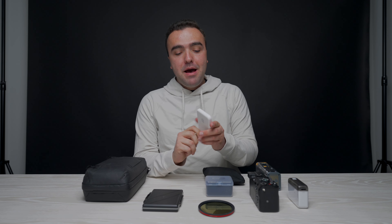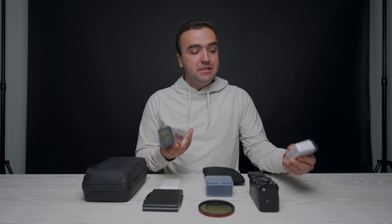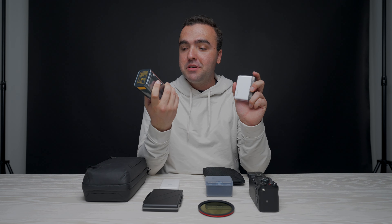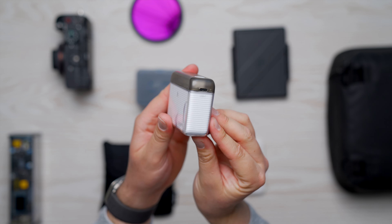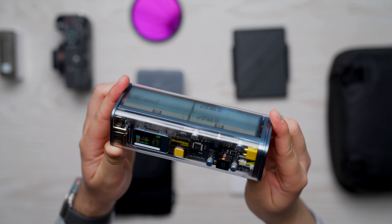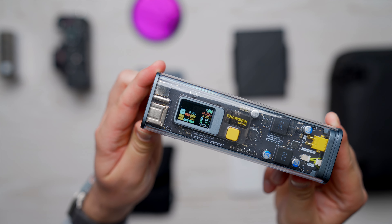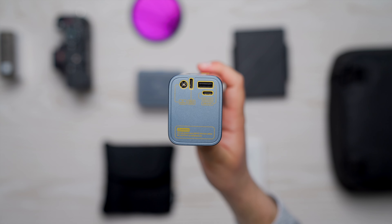The MagSafe battery is, in my opinion, pretty much worthless — but it's great for those times where I need to slap it on the back and get a little juice as a just in case. The main batteries I use are from Shargear — they sent me these two. The smaller battery pack is lightweight for plugging my phone in and throwing in my pocket. The larger one can charge drone batteries, my laptop, my iPad, anything like that. It also has a screen that shows statistics and information about the battery, including wattage being pulled or going into the power bank — which the nerd inside of me loves.